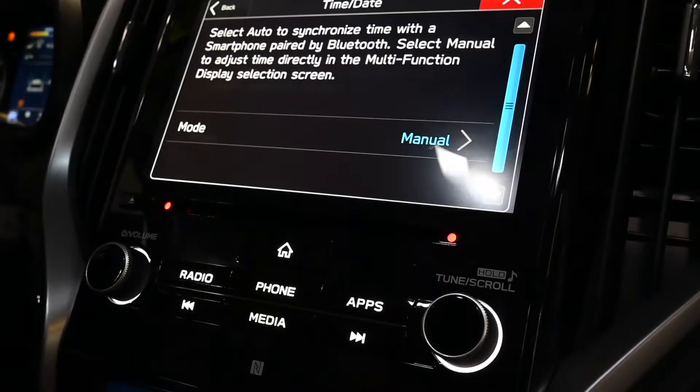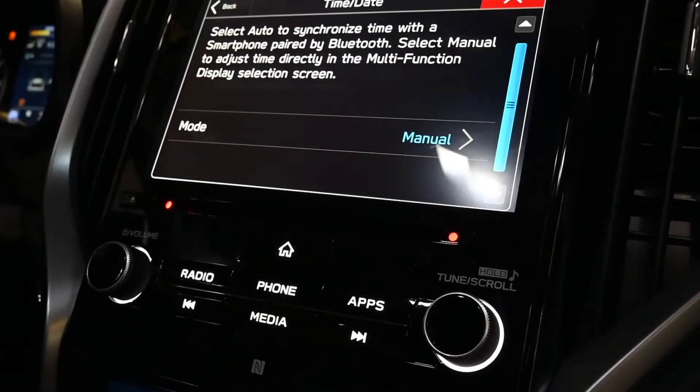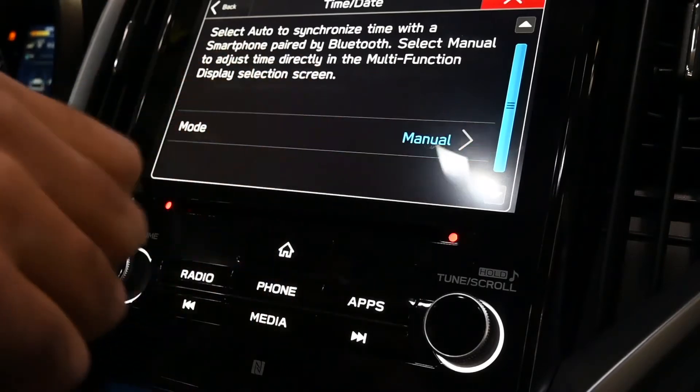Now if you have a phone paired to this system, it will automatically synchronize with your telephone, so you could set that from Manual to Auto.